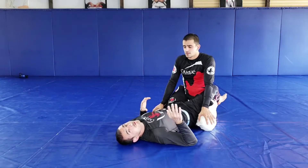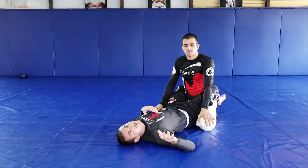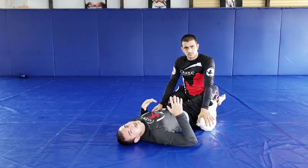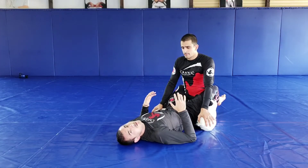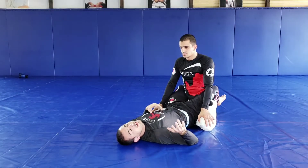Hey guys, let's go over this punch block position from the guard. If you train Jiu-Jitsu, self-defense, or racing Jiu-Jitsu, I'm sure you've done this position many times, but I'm going to give you a couple of details that will make it much more effective.